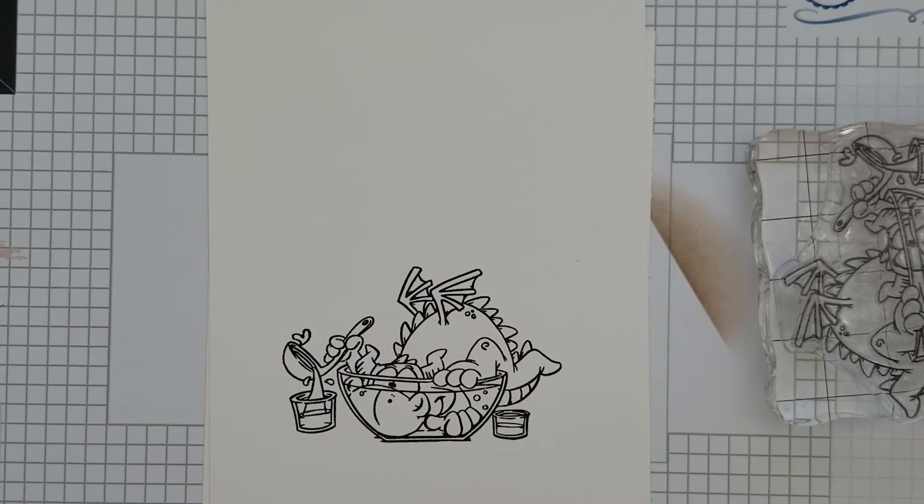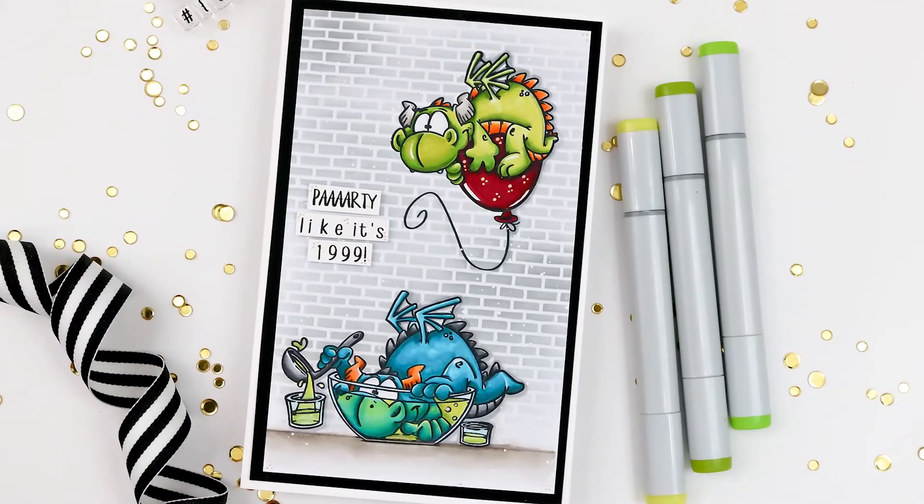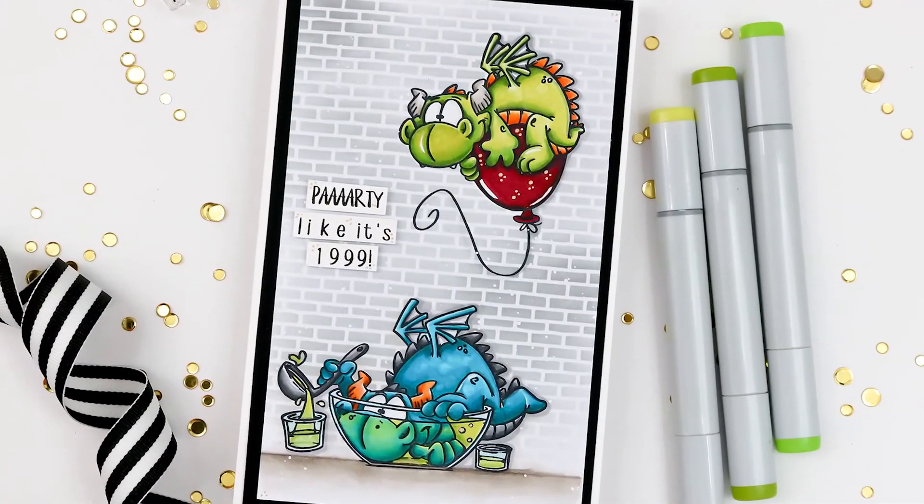Here's a sample that I'm going to share with you. I also used the new Alphabet Mini 4x6 photopolymer stamp set to finish off the sentiment on my card, and you can check out the product reveal — it's linked at the end of this video for you.